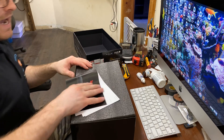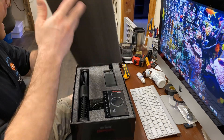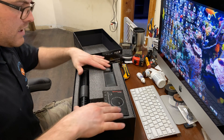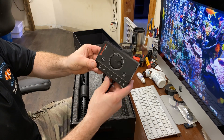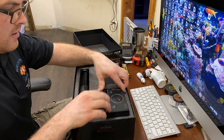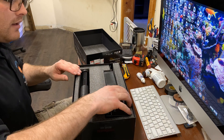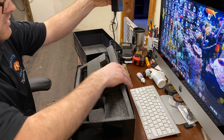So right off the bat, we've got the user manual here. Really nice packaging, so you can see everything has got its own little area. Super secure. We've got the Reef Wave controller slash Wi-Fi controller, we've got the power supply, we've got the actual Wave Maker. So we're going to go ahead and get this out of the box.